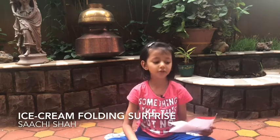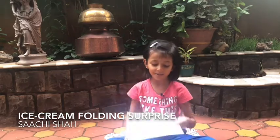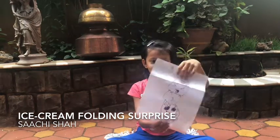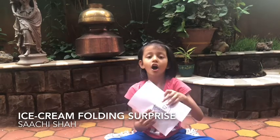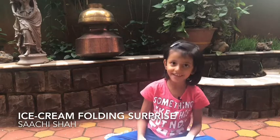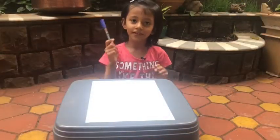Hello friends! Today I'm gonna draw an ice cream folding surprise. For this lesson you need a pen and a paper, so let's get started.